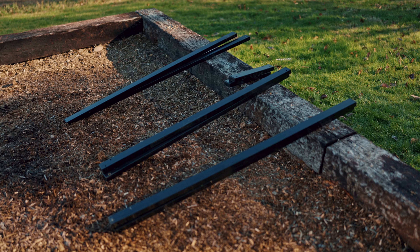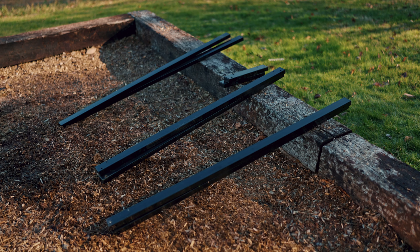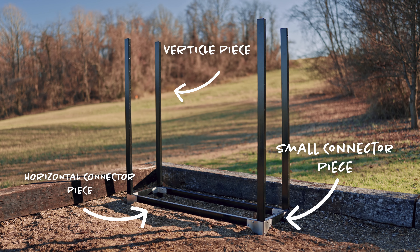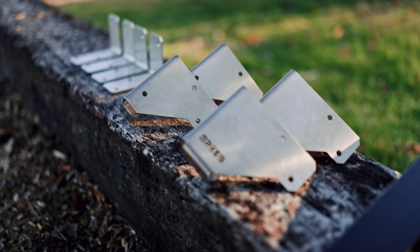When you're assembling your wood rack you'll notice there are three different sizes of tubing: small, medium, and large. The smallest is the connector, the medium are the horizontal, and the tallest are the vertical. There are also four corner pieces for the outside and four corner pieces for the inside.